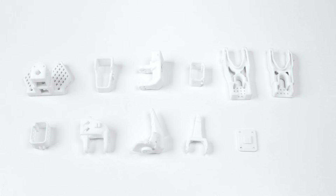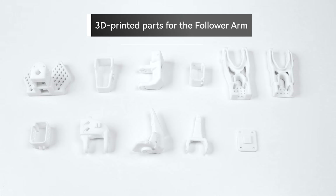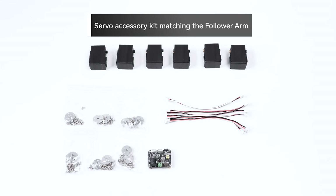First, assemble the follower arm. Materials preparation: 3D printed parts for the follower arm, and a servo accessory kit matching the follower arm.